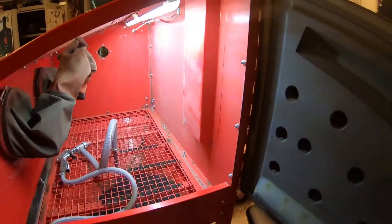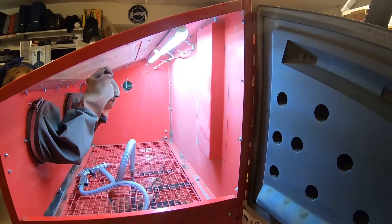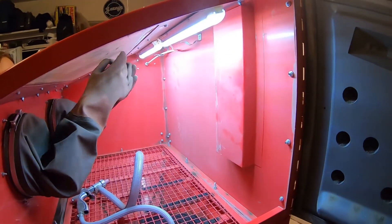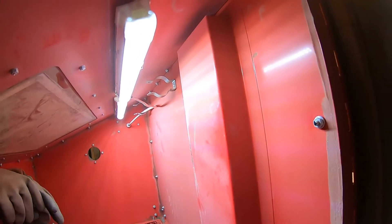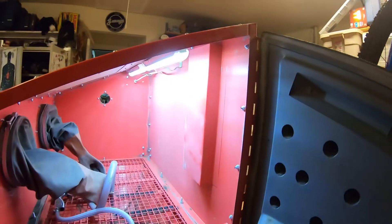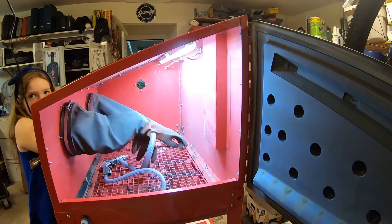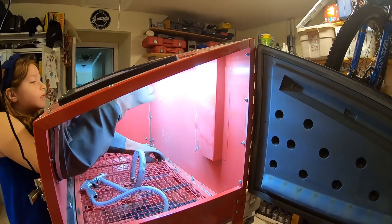I would definitely say this is a night-and-day difference — highly recommend doing this upgrade. It didn't really cost that much; the only materials I had to buy were the lights themselves, about 15 bucks on Amazon — I believe they were AUDE lights. Everything else I had laying around: the screws, the wire, and the AC adapter. Hopefully this helps out one of you guys that has one of these newer low-voltage boxes. If you found this video helpful, please subscribe and stay safe everybody — thanks a lot!